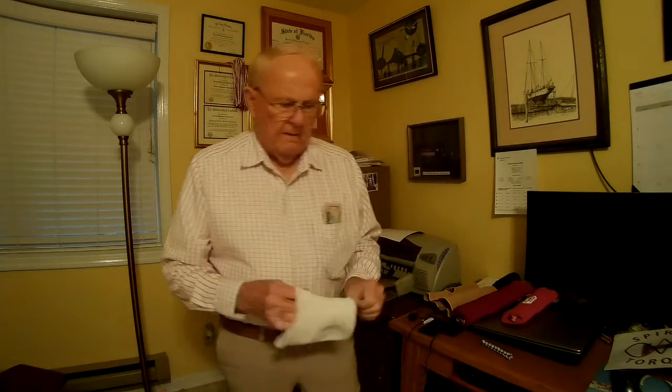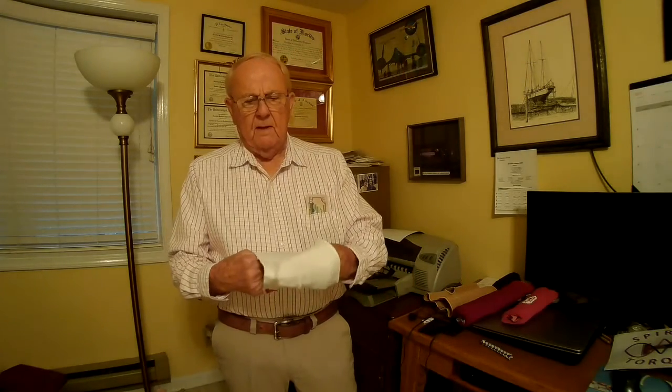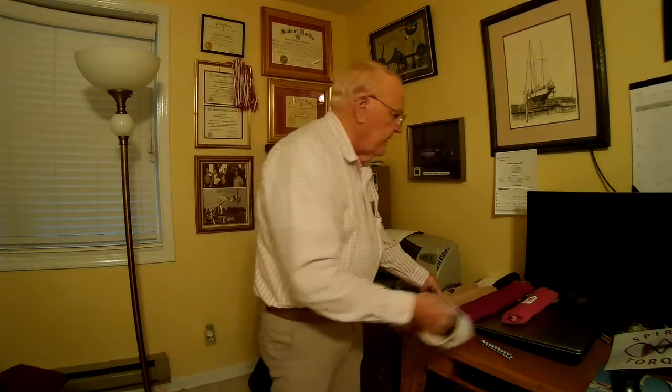Now, knee supports like this — compression knee supports — they don't do you any good. One college trainer told me that they're worthless, and that's my opinion also. This is a much sturdier one, and it's got what I call stays on the side. These stays are supposed to give some support on the side of the knee — you notice they're on the side.